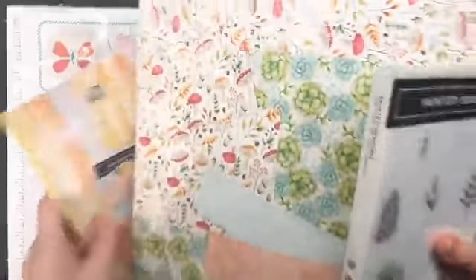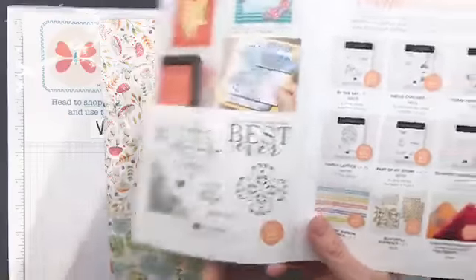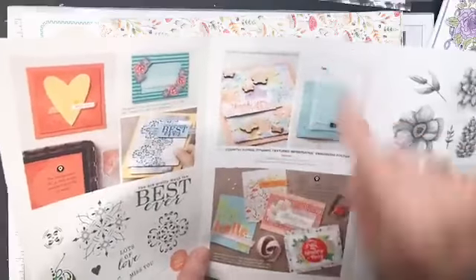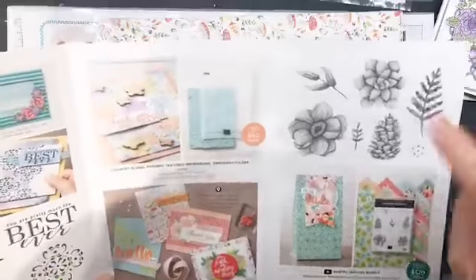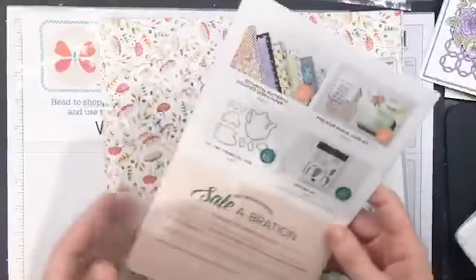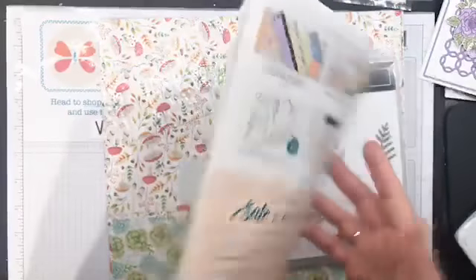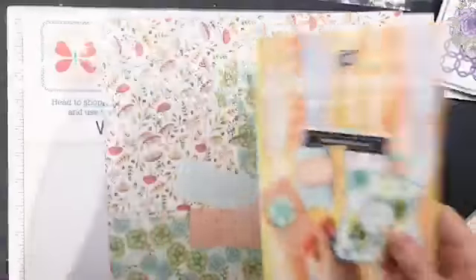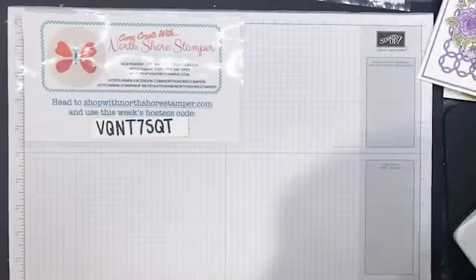These ones are available now. There's a stamp set free with a $60 purchase, a gorgeous embossing folder free with a $60 purchase, and then this beautiful bundle we're playing with today, free with a $120 purchase. Plus you've got your old celebration items, with the exception of two things: the foil sheets have sold out, and one other item sold out as well.